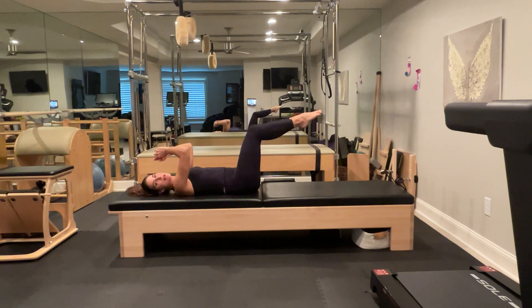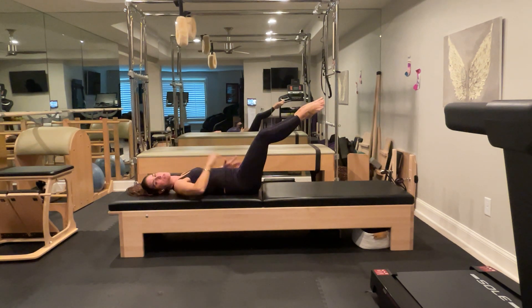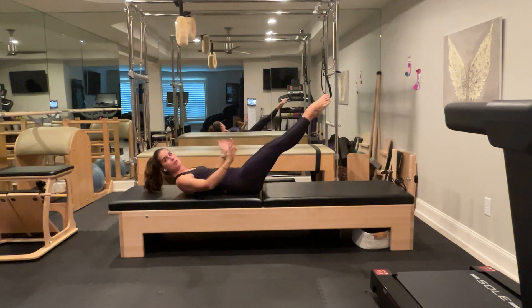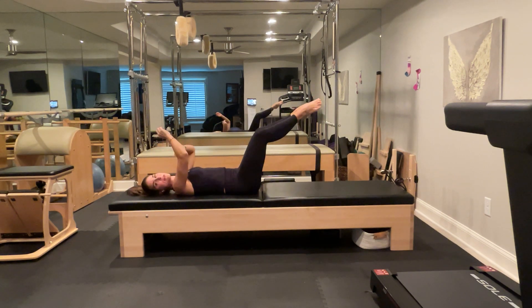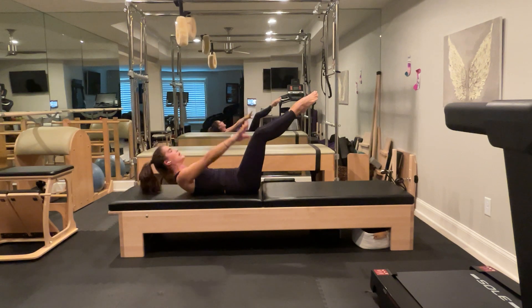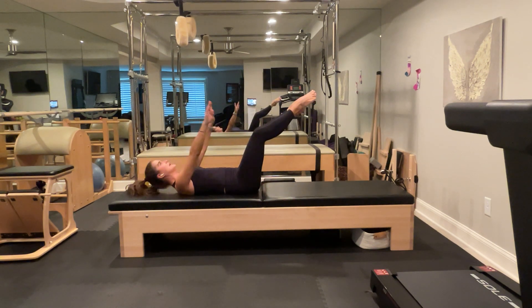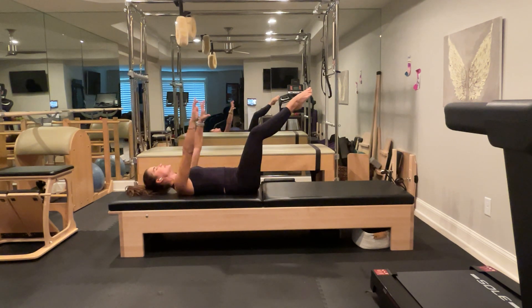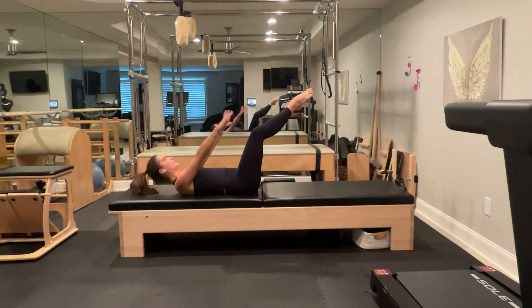Now extend your legs halfway out and rotate the femur in the hip socket so you've turned out to a diamond position — not a frog, not Pilates feet, right in the middle. You can still find a nice flat, heavy sacrum. Stay here and do five more curl ups, squeezing your heels together strongly, squeezing your glutes, with inner thigh engagement from the heel squeeze. Make sure you're not crunching your chin to your chest — reach long. Really squeeze those heels and engage the glutes.